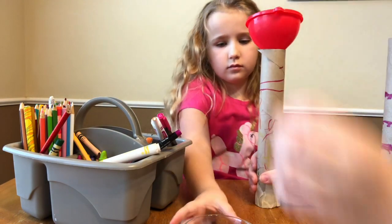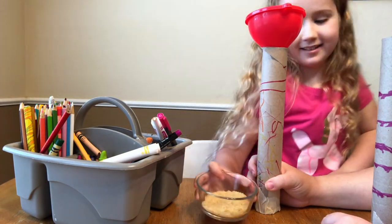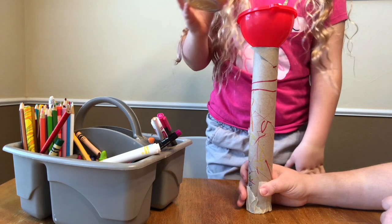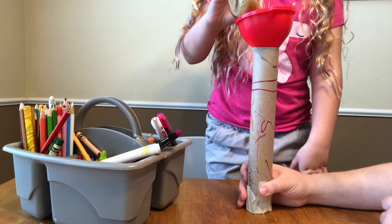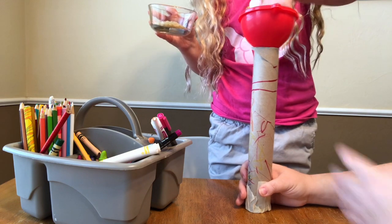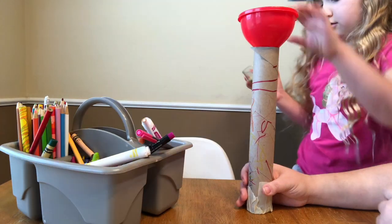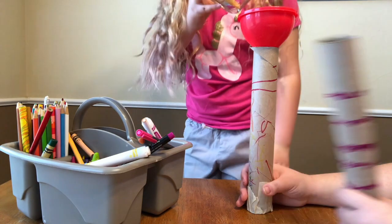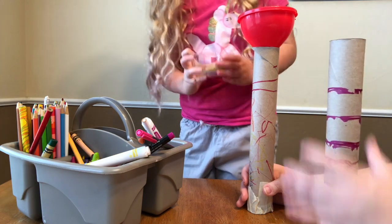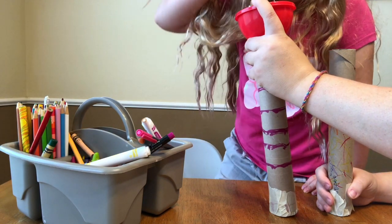Not a lot. We've got a funnel here to make it easier, but you don't need a funnel — you can just put it in the end. You don't want to fill it up with rice because then it won't move. Just pour it in. Then you're going to tape up the other side just like you did on the bottom.